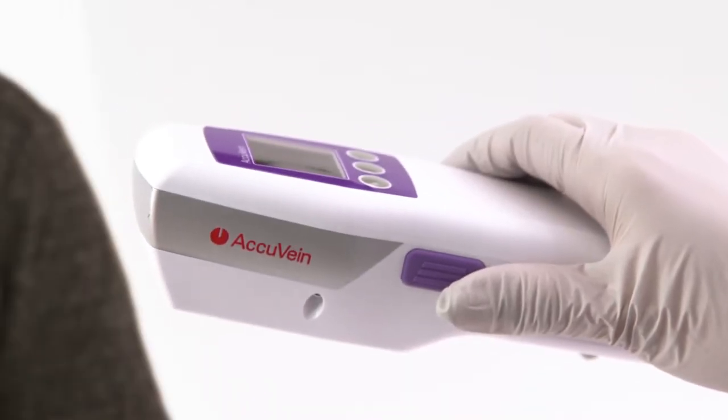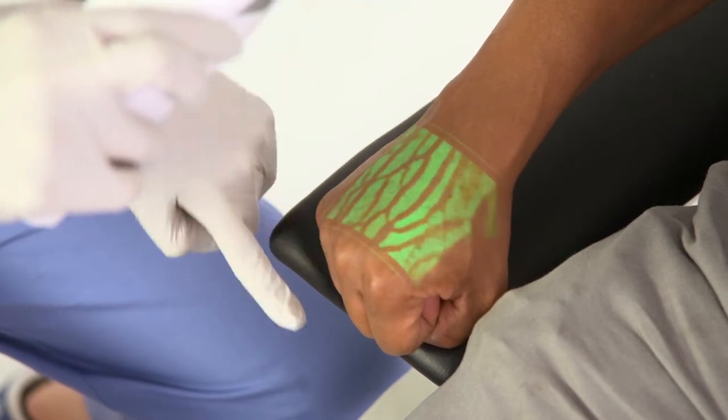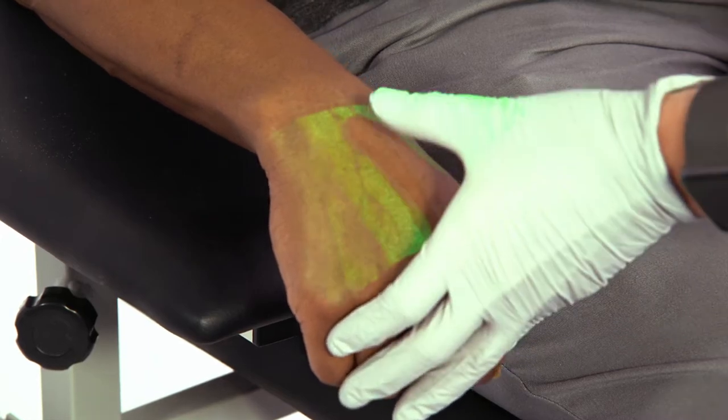The AccuVane, used as an assessment tool, can help you locate the best vein by visually verifying vein patency and allowing you to avoid valves and bifurcations. Being able to visualize the vein has been shown to increase venipuncture success rates, which improves patient care and leads to more satisfied patients.